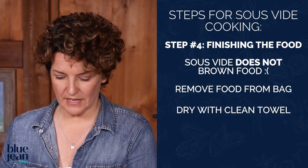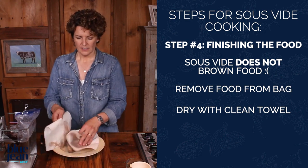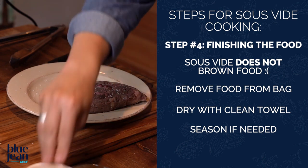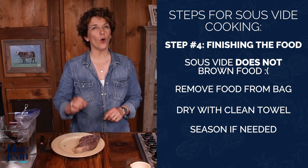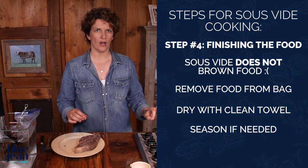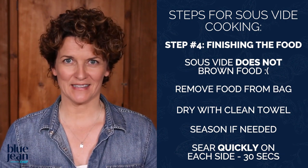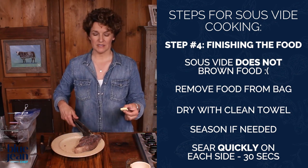Dry the steak as well as you can with a clean kitchen towel. And remember — did you season the steak beforehand or not? If you didn't, you're going to want to season it with some salt right now. This steak is cooked perfectly, so it's really important that we don't overcook it with this next step. I'm preheating a cast iron pan on the stovetop until it is very hot, because this sear is going to be about 30 seconds per side. We want to get the most color we can in the shortest amount of time. So the pan is really, really hot — I'm going to add some butter and immediately add my steak to that pan.